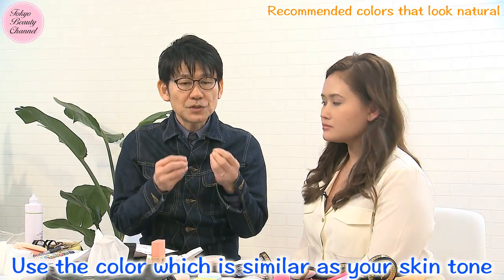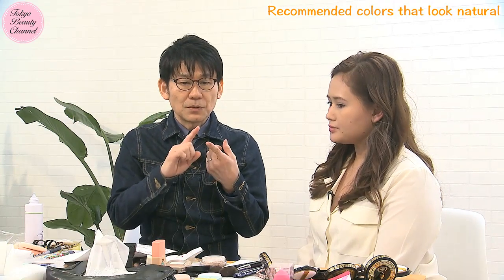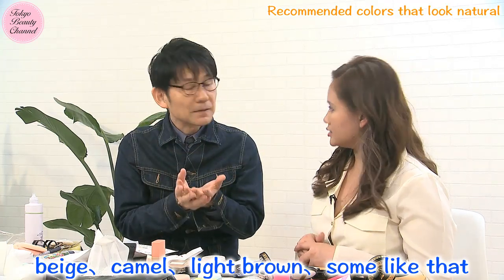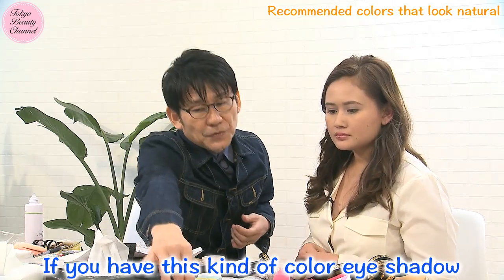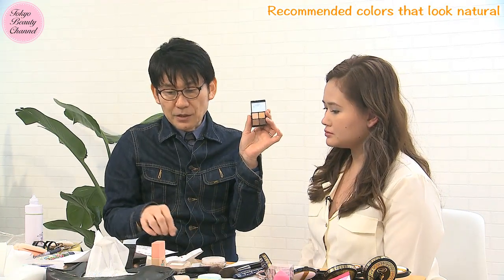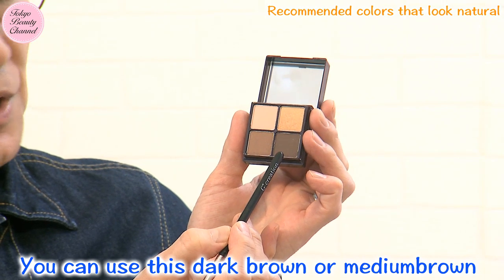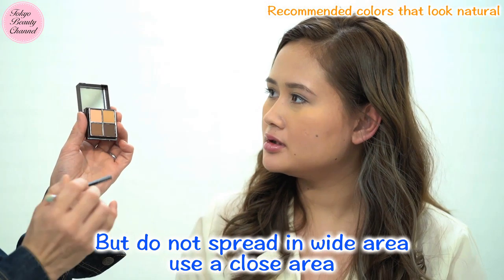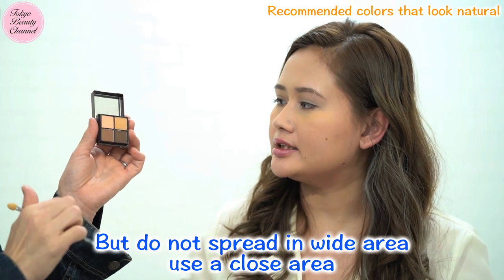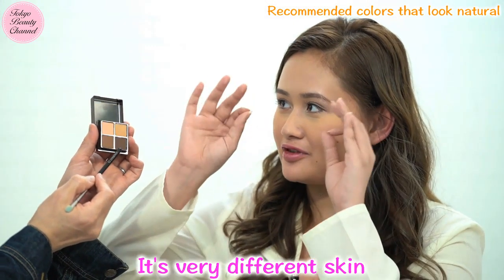Number one: use a color which is similar to your skin tone — beige, camel, light brown, something like that. For example, if you have an eyeshadow palette like this, you'd better use mainly the lighter shades. You can use dark brown or medium brown, but do not spread it over a wide area — use a close, small area — because your skin tone is not as dark as those shades, and it would look very different from your skin.